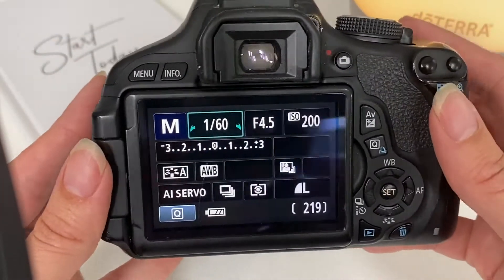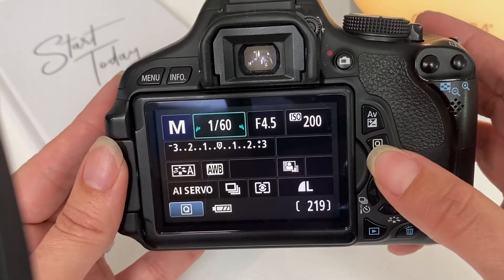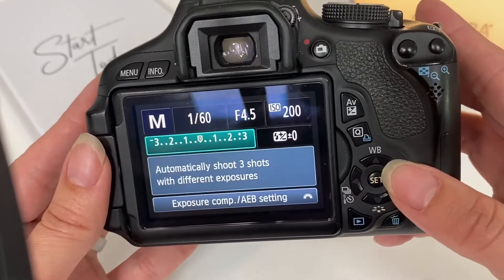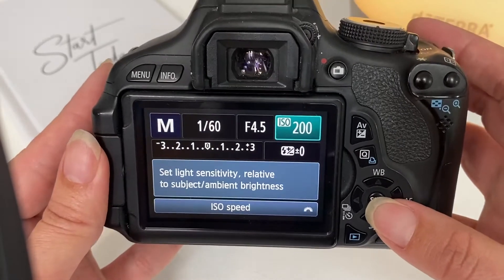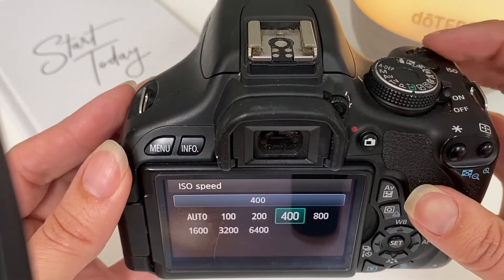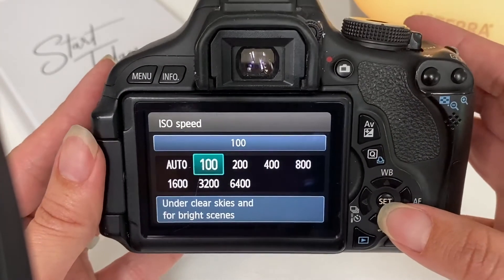The second way to set your ISO is to use the menu screen on the back. You click the Q button, and then use the arrow keys to scroll through the different settings. We want to set the ISO, so make sure ISO is highlighted. Use the scrolling button up here to set it, and to lock it in, hit the set button.